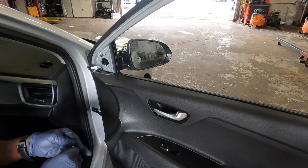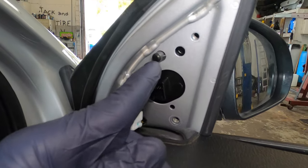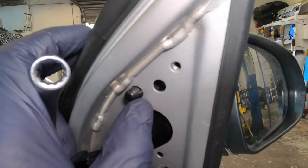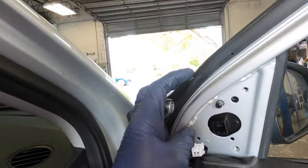Because of this last bolt right here it still holds the mirror, so once you're not pushing on the mirror it's not going to fall. Now it's time to remove the mirror — you can see there's a little tab right there. When you pull on the mirror it should get loose.